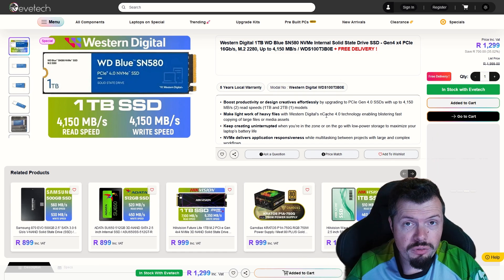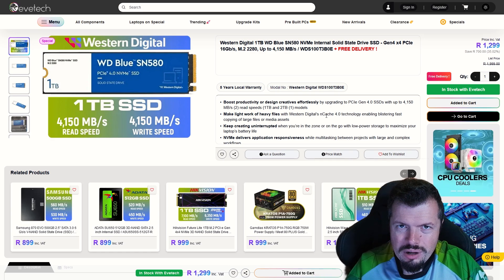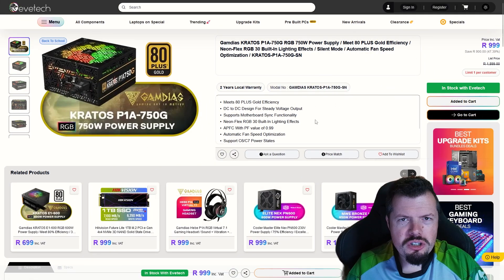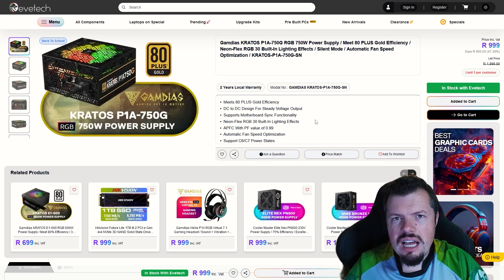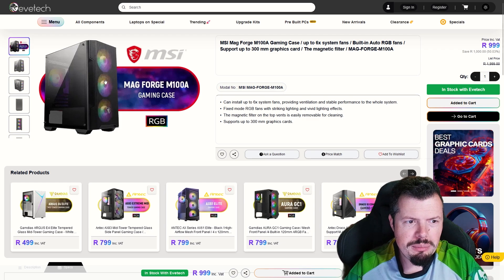For storage I'm going with old faithful, the WD SN580. Yes, there are drives that are technically faster for similar money, but for reliability and small write cycles this thing continuously shows it's one of the best drives out there. For the power supply, GUMDI is dropping the Kratos 750 Gold on us. This is kind of overkill — you could get away with a 600W honestly — but for a thousand rand the price-versus-performance cannot be ignored.